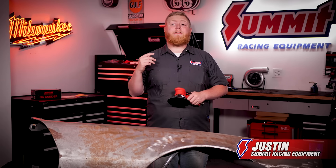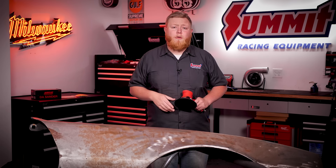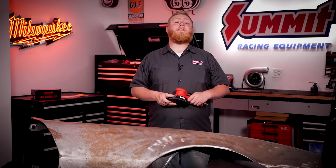What's going on guys, it's Justin here with Summit Racing, back for another one of our Toolbox Heroes segments where we show you guys the latest and greatest in tool technology, along with some staples for your garage to make your time in the garage a little bit more enjoyable.